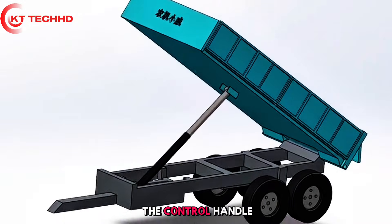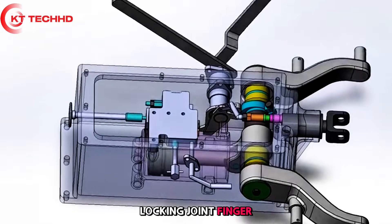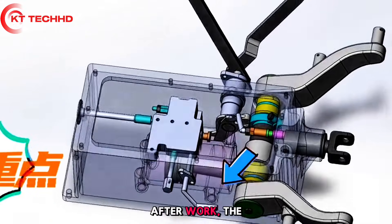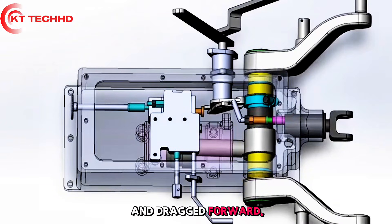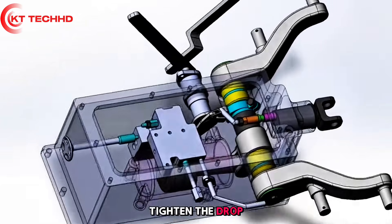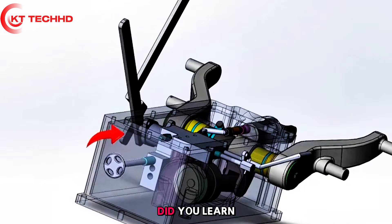Half-pull the control handle and lock the joint finger valve to connect the hydraulic output. After work, lift the handle and drag forward to lower the bucket. If the bucket falls too fast, tighten the drop speed control valve to the right.